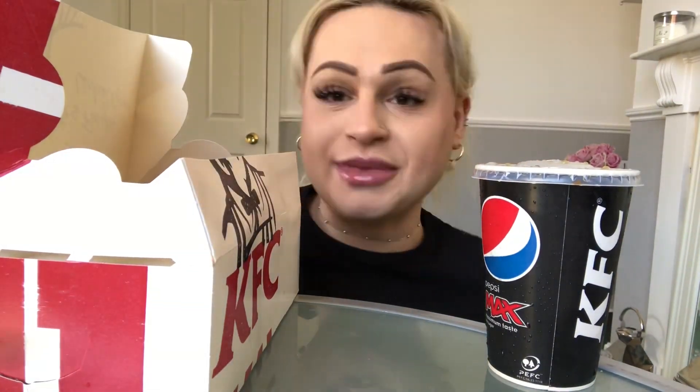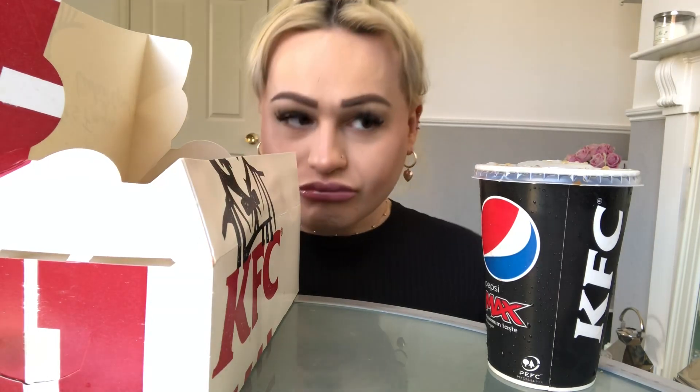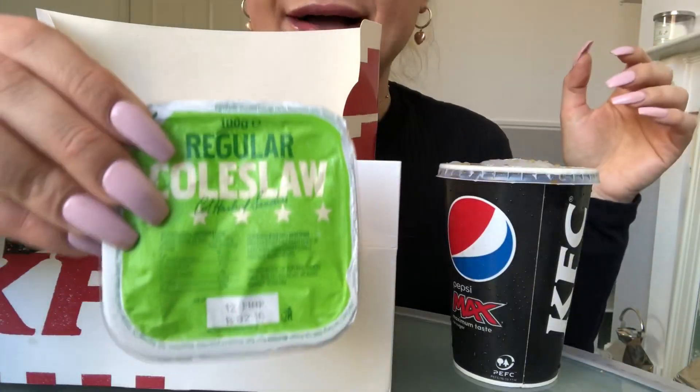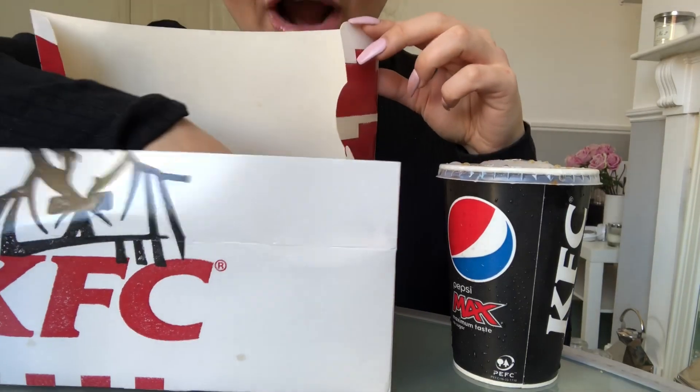Have they got a straw? For the side, I actually got two box meals because I wanted two sides and I wanted there to be plenty of sides. So what I have today is some regular coleslaw as one side, some fries.